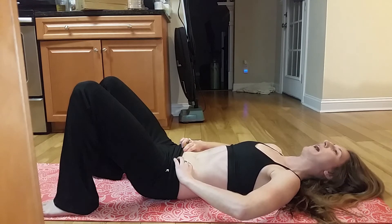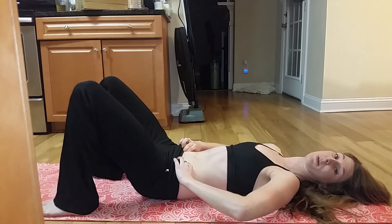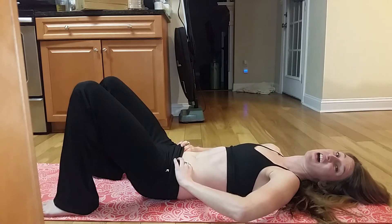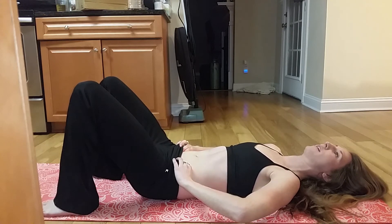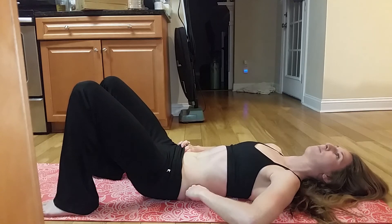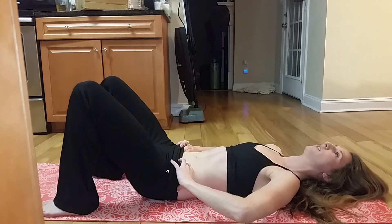Just hold that for five seconds. Count out loud — that's going to allow you to not hold your breath. You don't want to hold your breath because it increases the pressure in your abdominal cavity, which is the exact opposite of what you're going for. Hold for five seconds, then relax. Get that position again, make sure your back's nice and flat, bring your belly button down, hold for five seconds, and relax. Make sure you're still breathing during this.